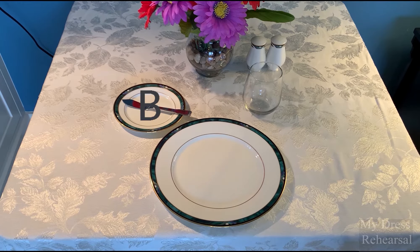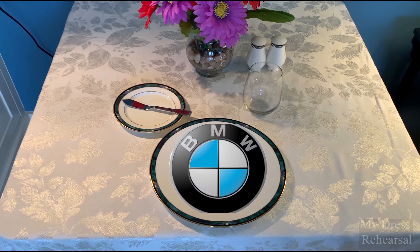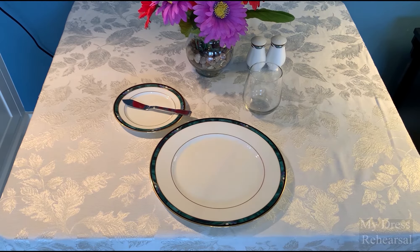Your bread plate starts with B, main meal plate is M, and water is W — B-M-W. That is one way you can remember the order in which it's yours.